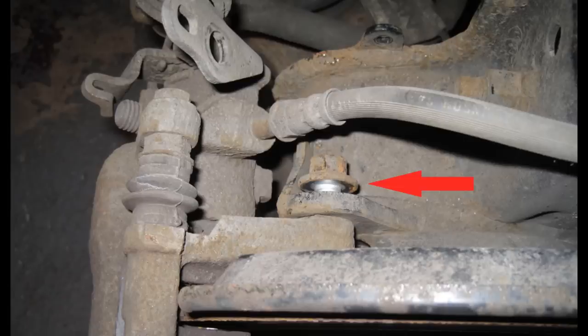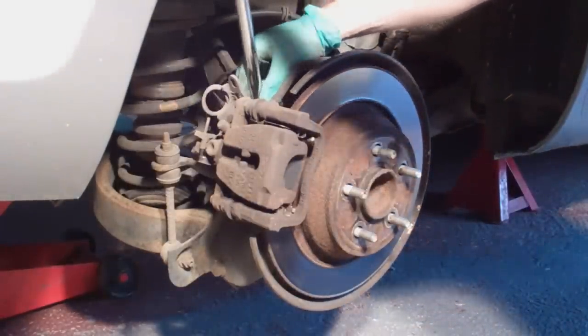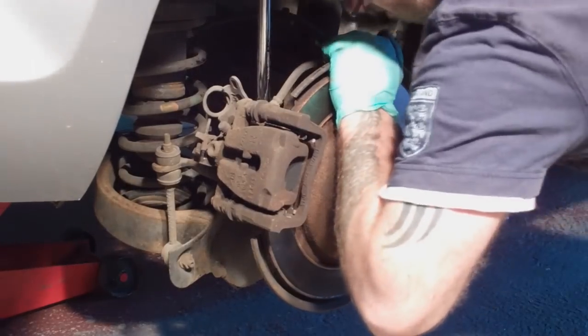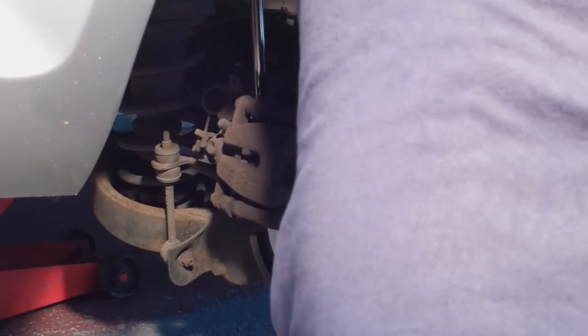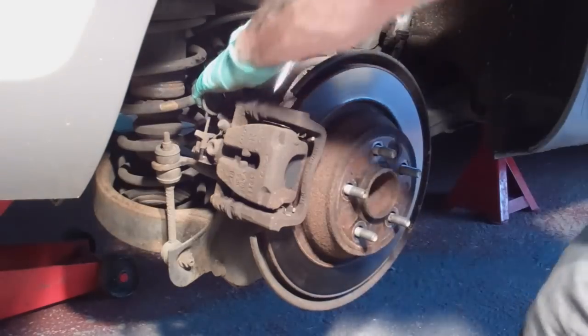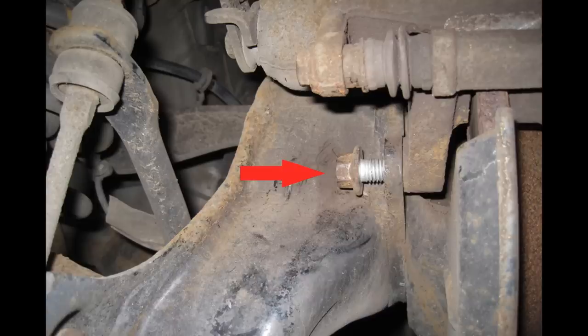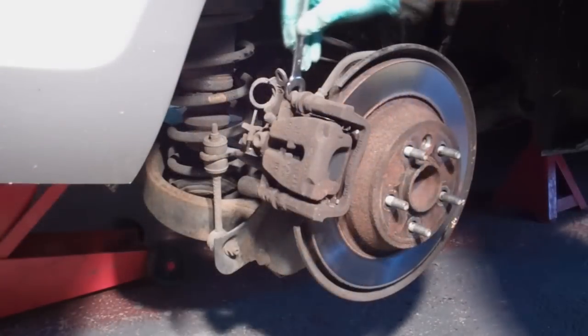Next I loosened the caliper mounting bracket bolts. There are two bolts holding the caliper mounting bracket in place. Here you can see a close up of the position of the upper bolt. The bolts were very tight so I had to use a breaker bar to loosen them. Here is a close up of the lower bolt. In hindsight it would probably have been easier to remove the caliper first before loosening the bracket, but both ways will work.